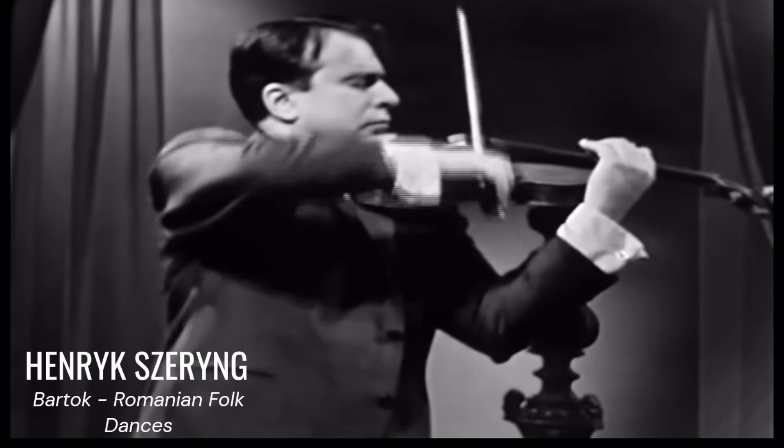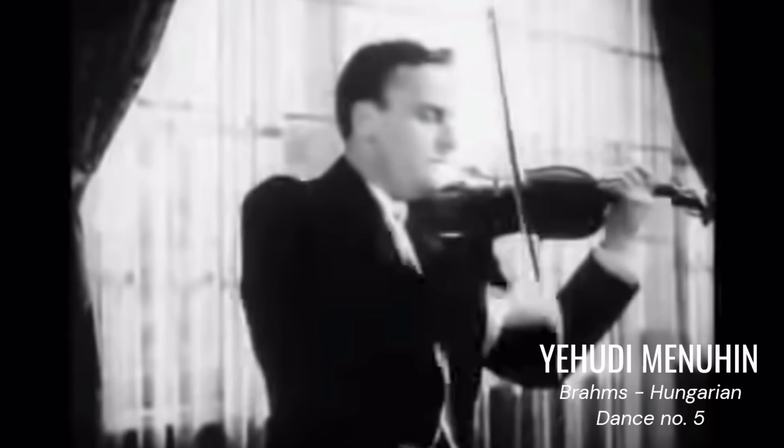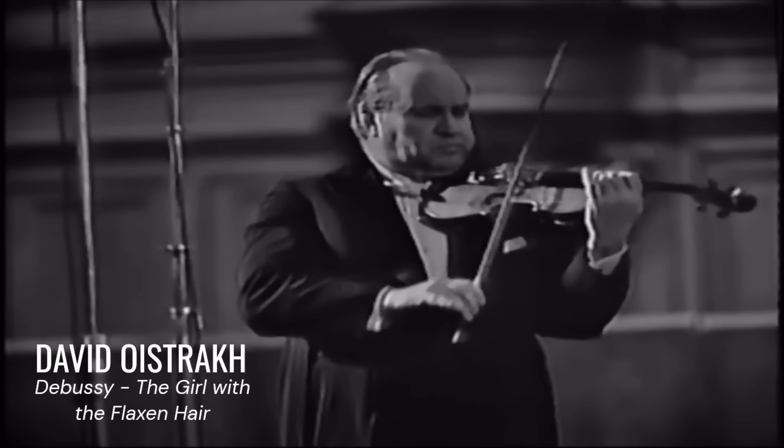Think Heifetz. Menuhin. David Oistrakh. And of course, no such list would be complete without Yasha Heifetz.